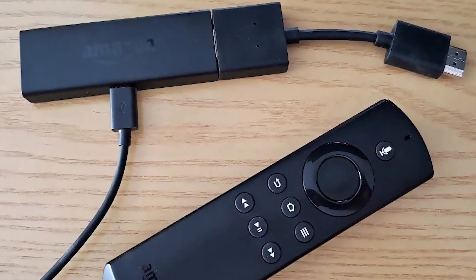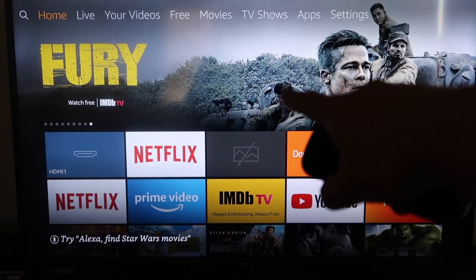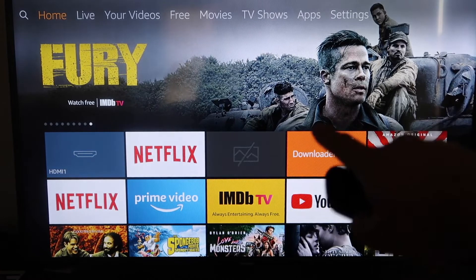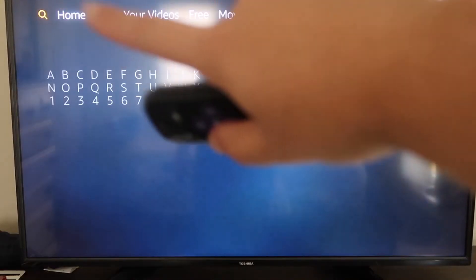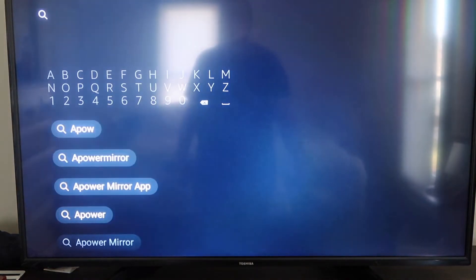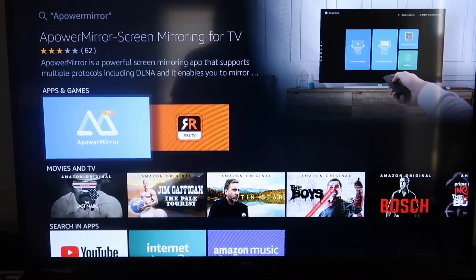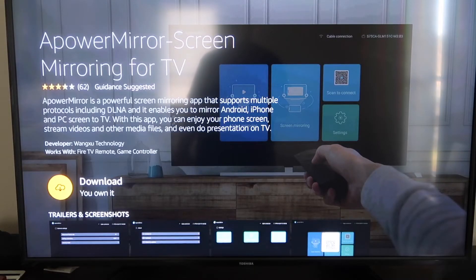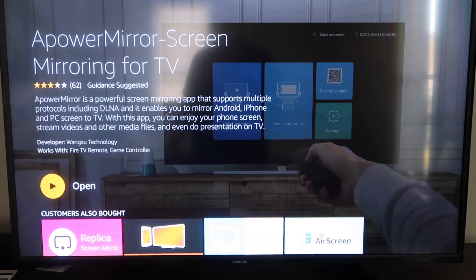Next up, I'll show you the step-by-step instructions on how to do this on your Amazon Fire Stick. The first thing you're going to do is go over to your magnifying glass and type in APower Mirror. It comes up right there — go ahead and click on that icon. It'll take you to the download screen; click OK on your remote control to download it. Depending on your Wi-Fi speed is how fast it'll download. Once it's installed, go ahead and click Open.